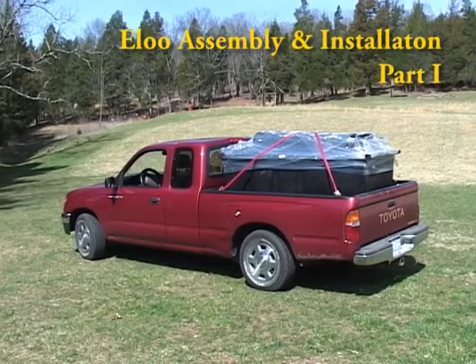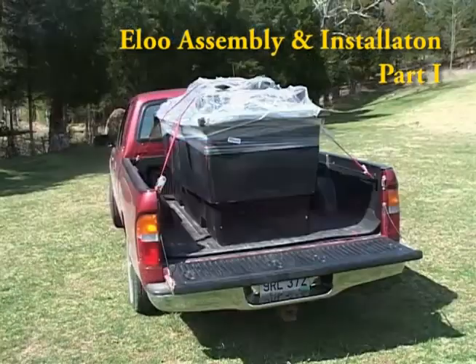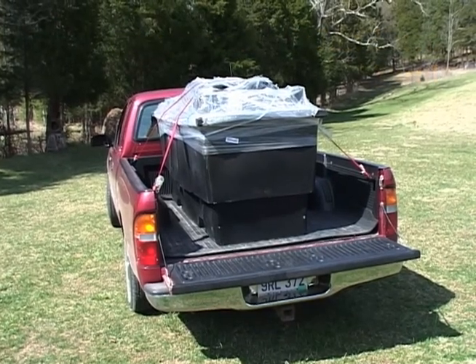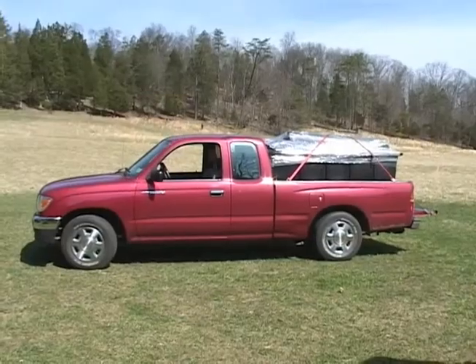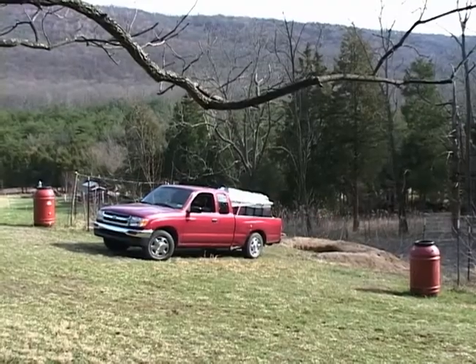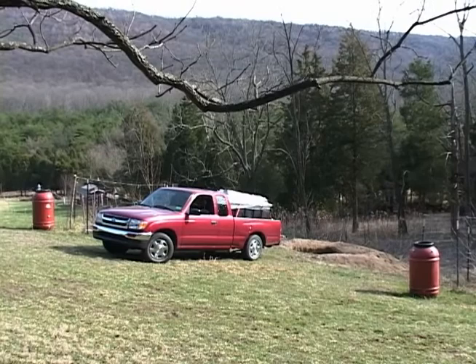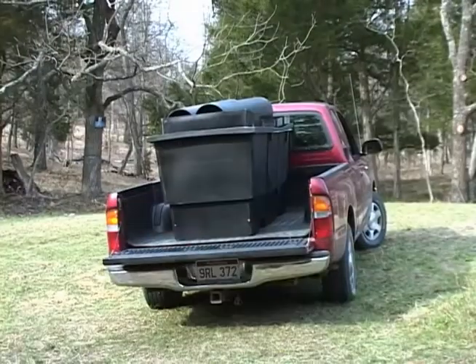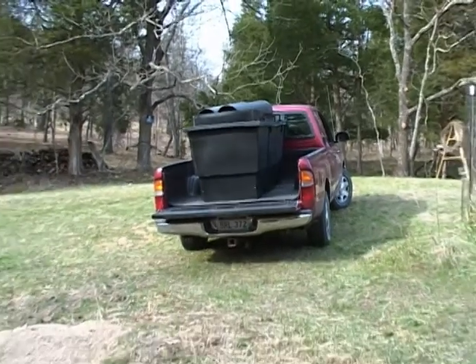Today I picked up the delivery from FedEx of our ELU. It's an ELU 2010 residential unit, 200 pounds, and it fit in the back of our pickup like a hand in glove. Next we'll check the packing list, make sure all the parts are there and in good shape. Then we'll assemble the ELU and place it in the hole.